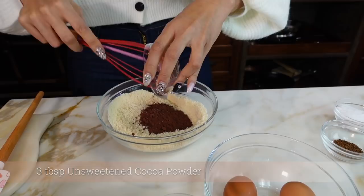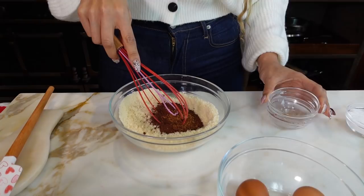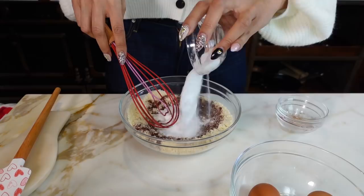Then we're doing some instant coffee — that's just going to intensify the chocolate flavor — and that is one teaspoon. Then we have our sweetener, which is powdered allulose. I like using allulose, but you can literally use your sweetener of choice. And that's half a cup of sweetener.